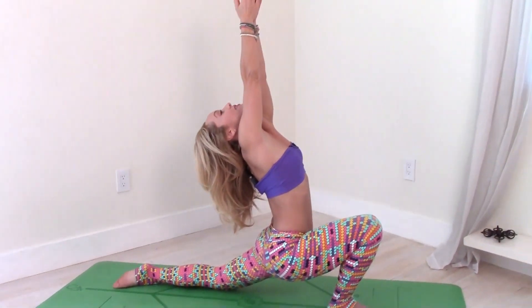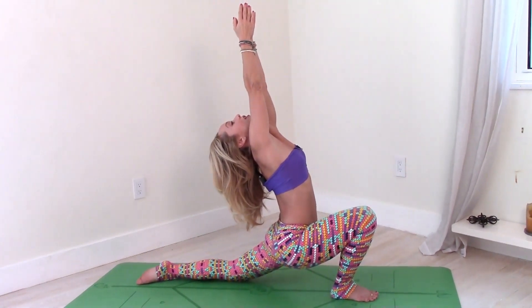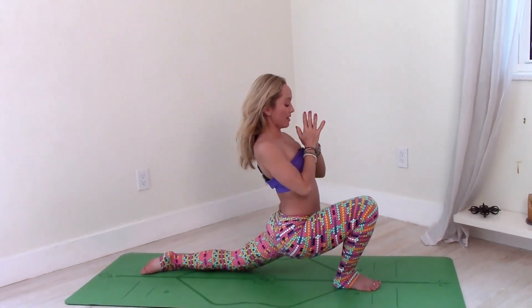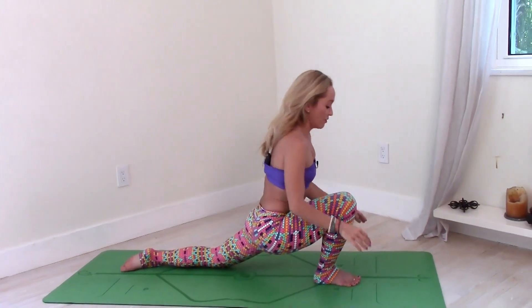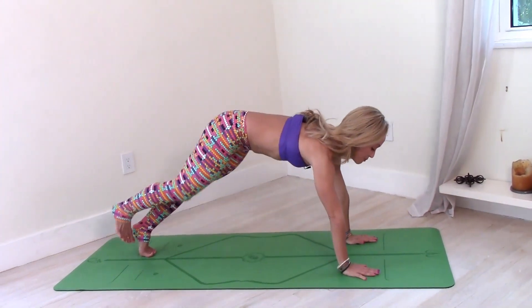Bring the arms up — one, gaze at the thumbs, two, three, four — and hands back to the prayer position. Move your hands to the ground, curl the left toes under, and let's step right back to the plank pose.